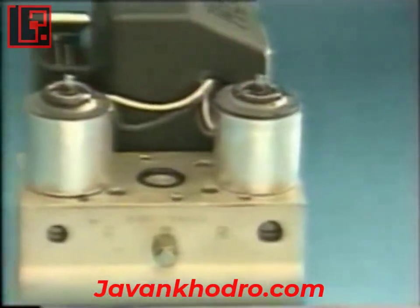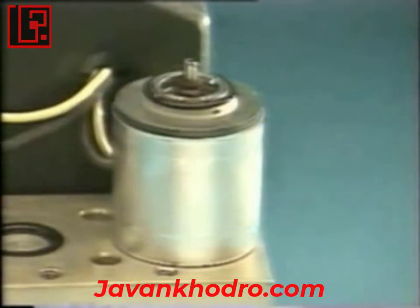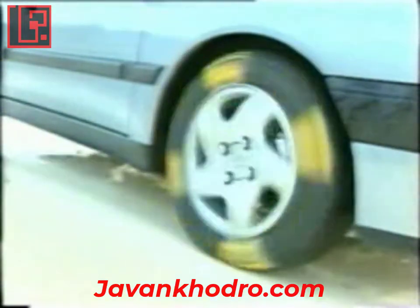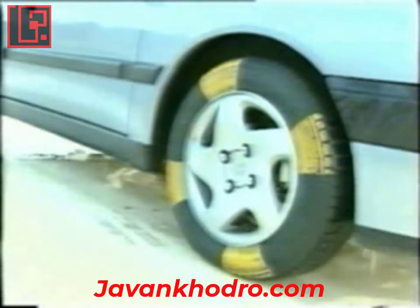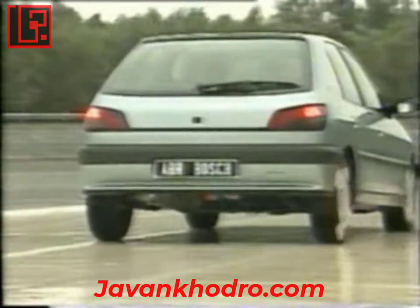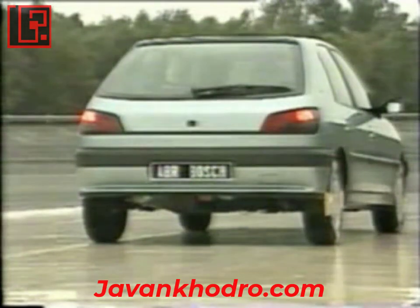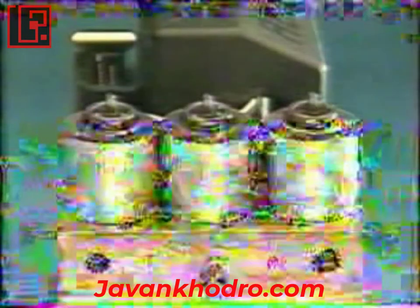The ABS system fitted on the 306 acts differently on the front and rear wheels. On the front wheels, the control unit commands each solenoid separately, acting on each wheel by selecting high maximum braking. On the rear wheels, the control unit acts on both wheels at the same time, selecting low braking for steering stability.